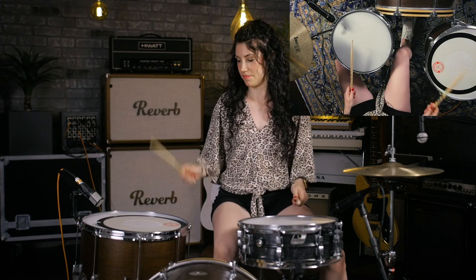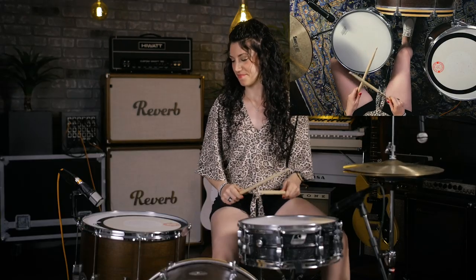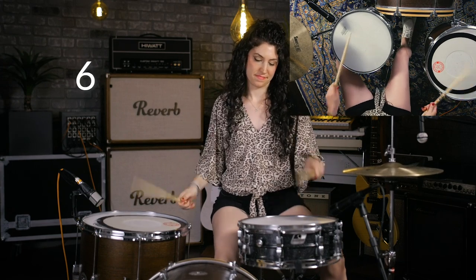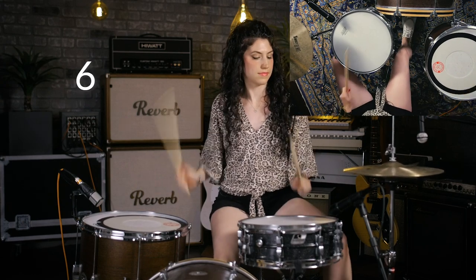So all together — now all together with the hi-hat at a slow tempo. That was the beat at a slower tempo. It's great for practicing single pedal doubles as well as independence. Once you get more comfortable with all those parts, you could start looking at speeding it up to impress your friends.